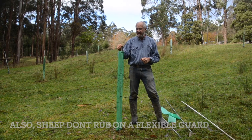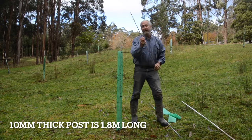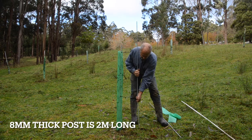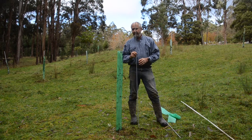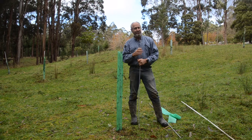We've settled on a 10mm fiberglass post. We also use a lot of 8mm fiberglass post, which is actually much more flexible - that's fine. The only problem we've had is on very windy sites. The 8mm is much cheaper, so if you can get away with it, go ahead.